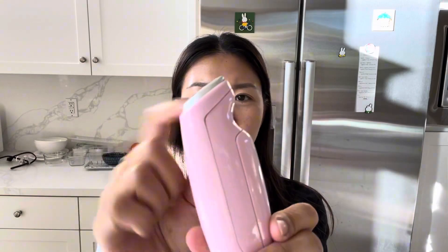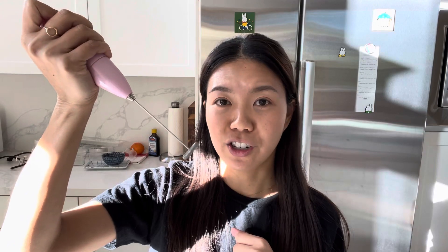It has this little curve right here so that you can put your pointer finger, and there's only one button so it's super easy to use. You just press it and it turns on. The speed of the mixer is dependent on how hard you press the button — the harder you press, the faster and higher the speed.